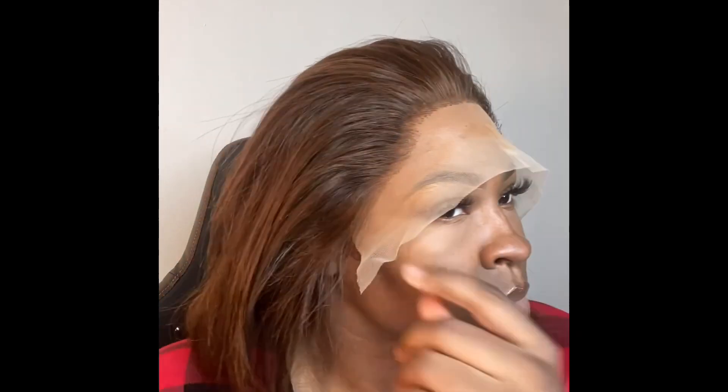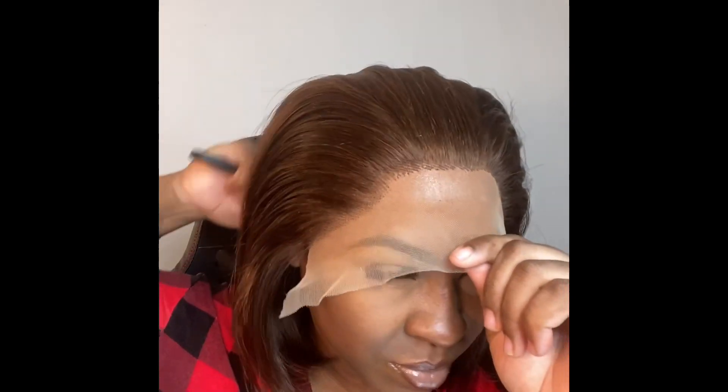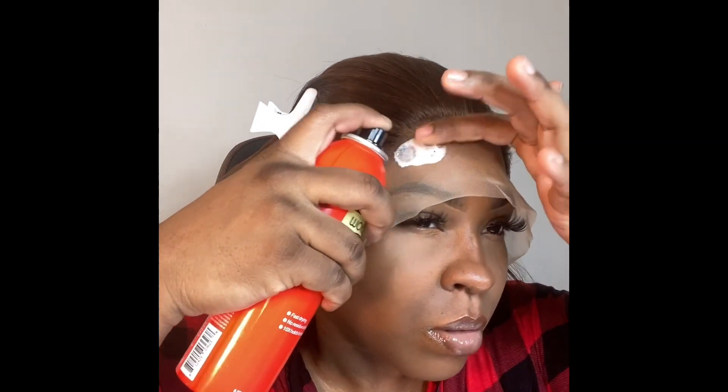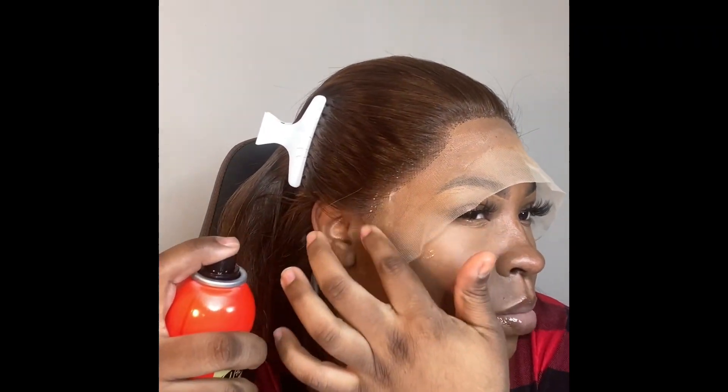I had it marked off where I wanted to cut the lace on the sides of my wig. I'm brushing it back, just prepping it for the wig install. I'm going to be doing a glueless wig install today, so if you're not too familiar with bonding glue like ghost bond or bold hold glue, this would be an easy method to use.